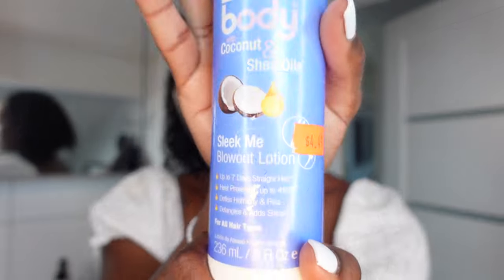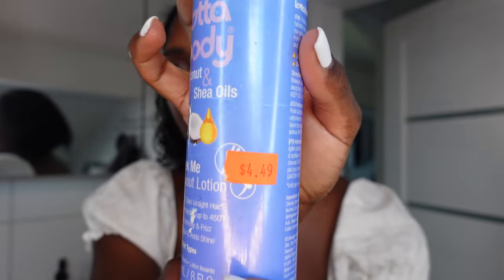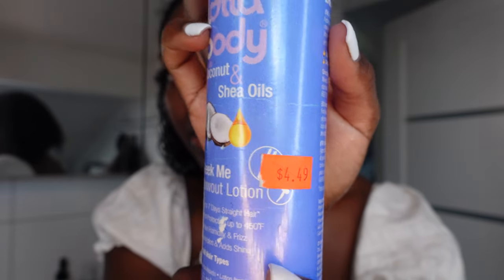The next thing that I like to put in my hair is this Sleek Meat Blowout Lotion, and I got this in New York as well from the Beauty Supply Store. This is by Lottabody with coconut and shea oils. So it just looks like this — you can see the price is still on it. It was not that expensive.